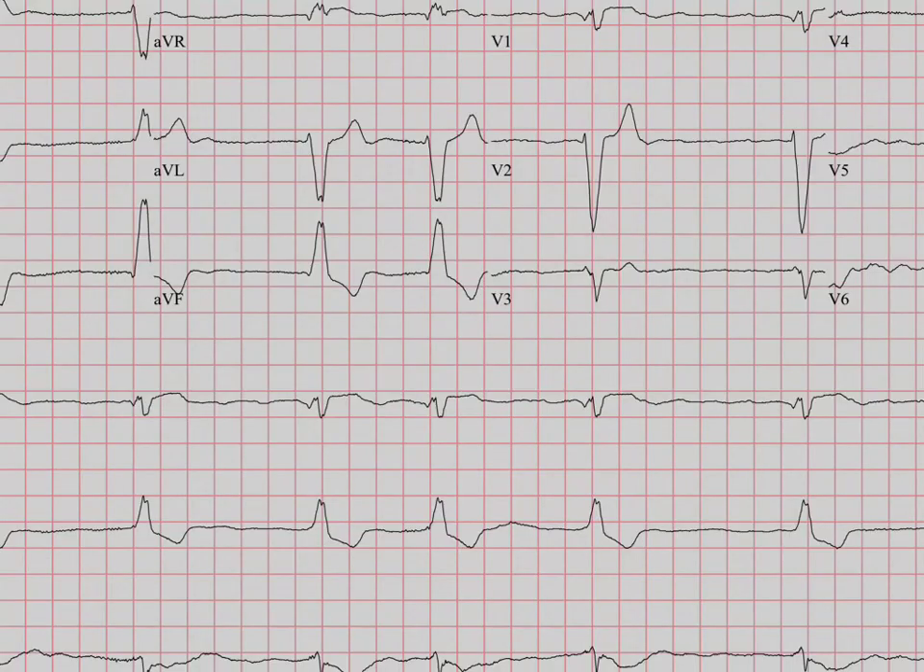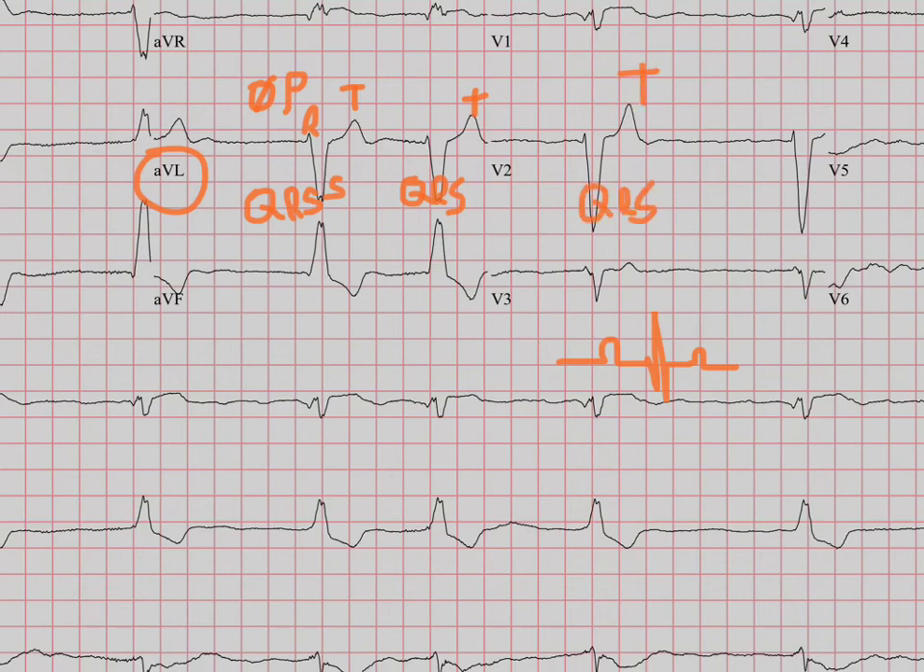Let's look at one more here. This looks complicated, but we're just going to simplify it and look for that P, Q, R, S, T morphology. Let's pick this lead here, aVL. We see it's kind of bumpy here, but I don't really see any P waves there - no P wave. But there's definitely this R and then this S, and even though there's no Q, we'll still call that the QRS complex. And then there's a T. Then again, no P wave, then our QRS and T. Continuing on - no P, but then there's your QRS again and your T. This is not normal sinus rhythm because it's not following our P, Q, R, S, T. This is actually atrial fibrillation.